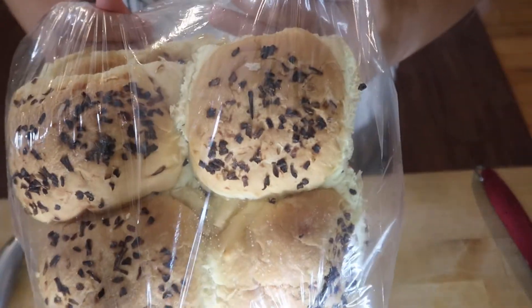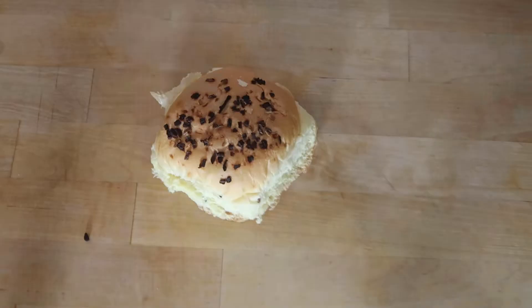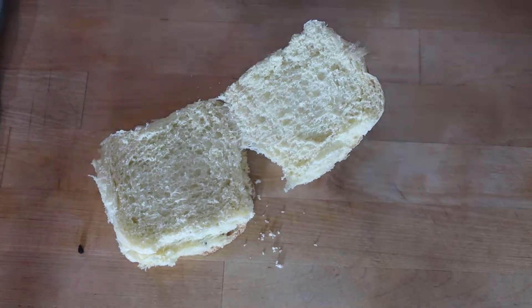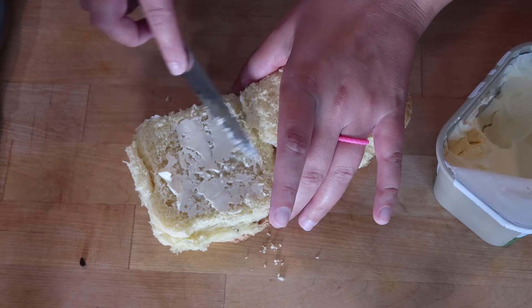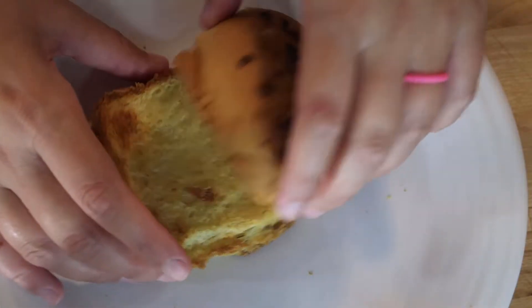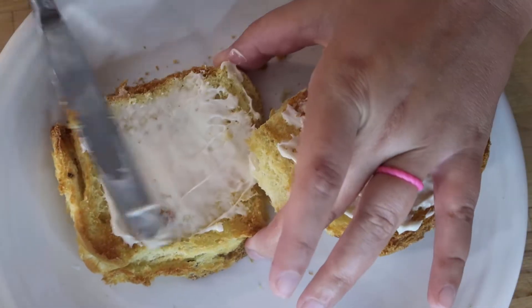What I have here is some onion buns. I'm going to cut one of them up and toss it into the air fryer after I coat it in a little bit of butter and just toast it for two minutes. Now that it is toasted to perfection, I'm going to add my condiments and then stack my burger.